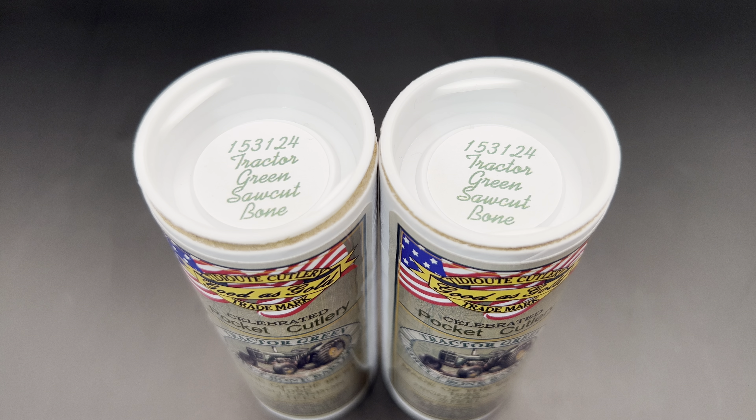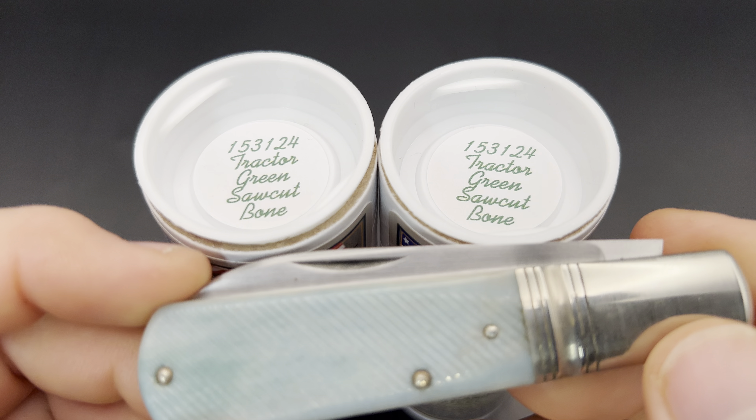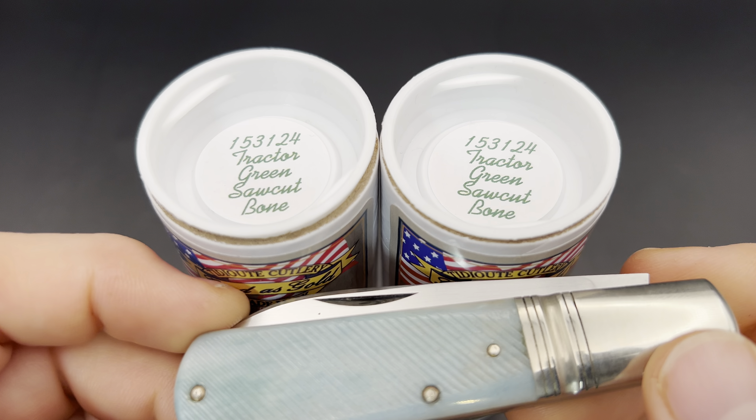Welcome to Knife Thoughts. This video is going to be on these knives — the Great Eastern Cutlery Titicute No. 15, full pattern No. 153124 Barlows in Tractor Green Sawcut Bone.